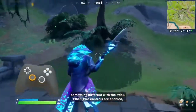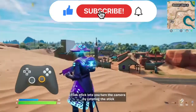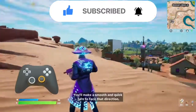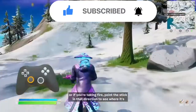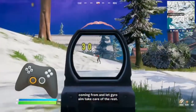When gyro controls are enabled, you also have the option to use flick stick. Flick stick lets you turn the camera by rotating the stick. When you first point the stick in any direction, you'll make a smooth and quick turn to face that direction. For example, pull the stick back to quickly look behind you, or if you're taking fire, point the stick in that direction to see where it's coming from and let gyro aim take care of the rest.